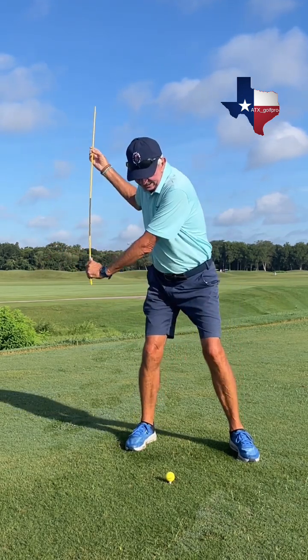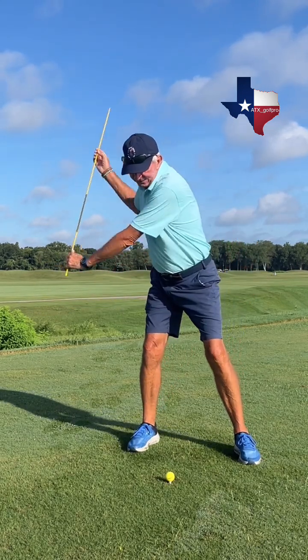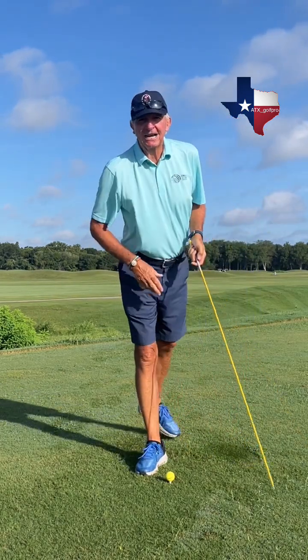Back from the inside — rotate, shift, left hand to the left thigh. All I've got to do is get to that position and then let it go. You can hear the speed, the swish, on the target side of the ball.